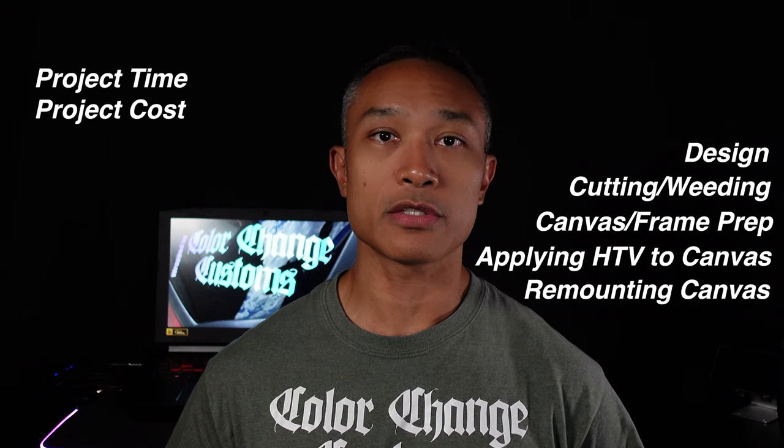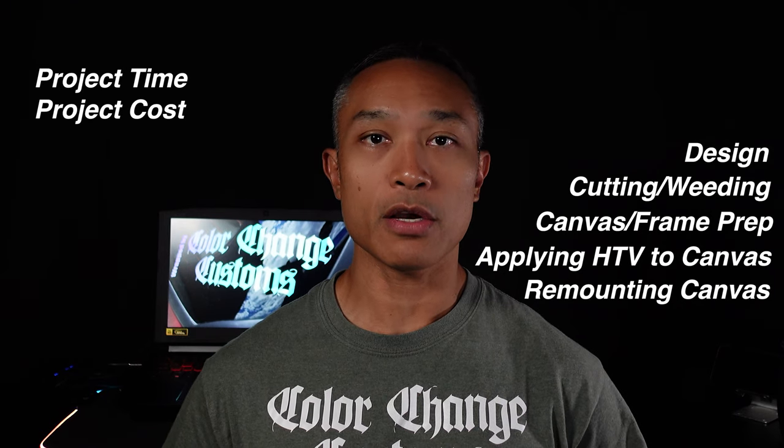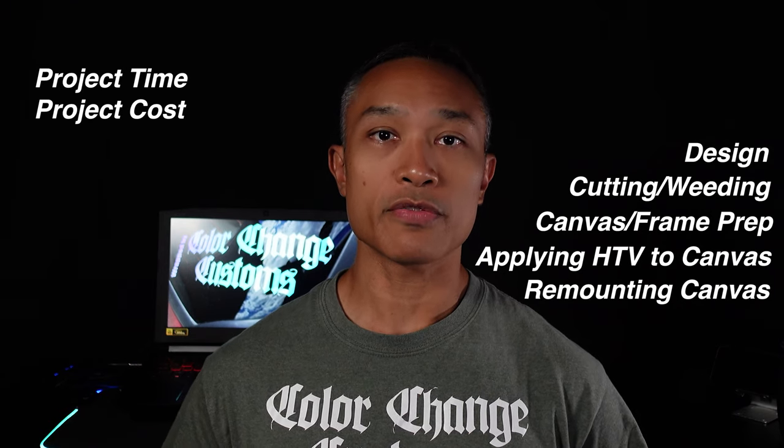In this video I'll walk you through all the process steps to make this project starting with the design, the weeding and cutting, the preparation of the canvas and the frame to include staining, the application of the canvas itself, and finally finishing the project by putting the canvas back onto the frame. At the end of the video we'll talk about how long this project takes and about how much it might cost you to do for yourself or as a gift for others.